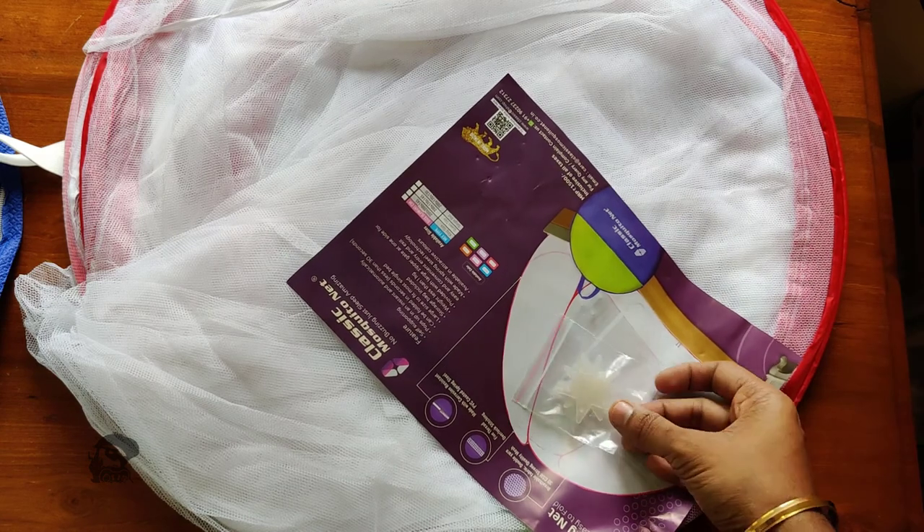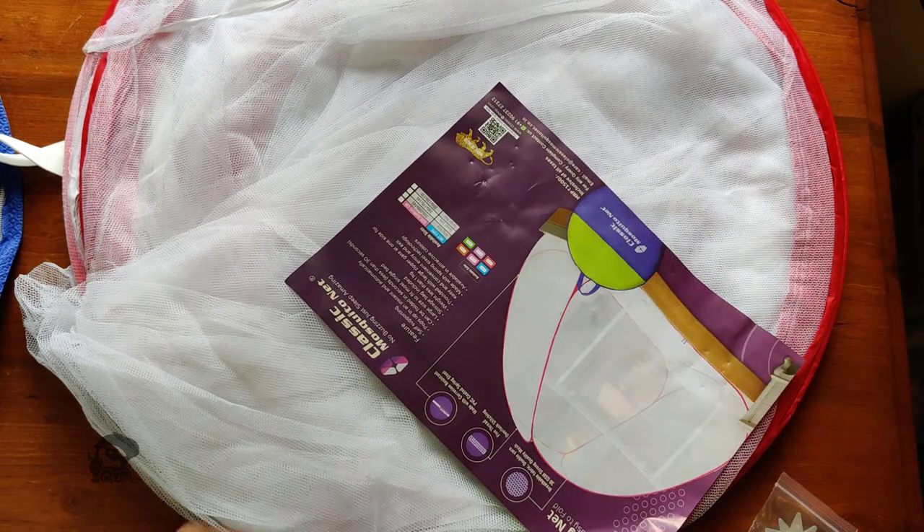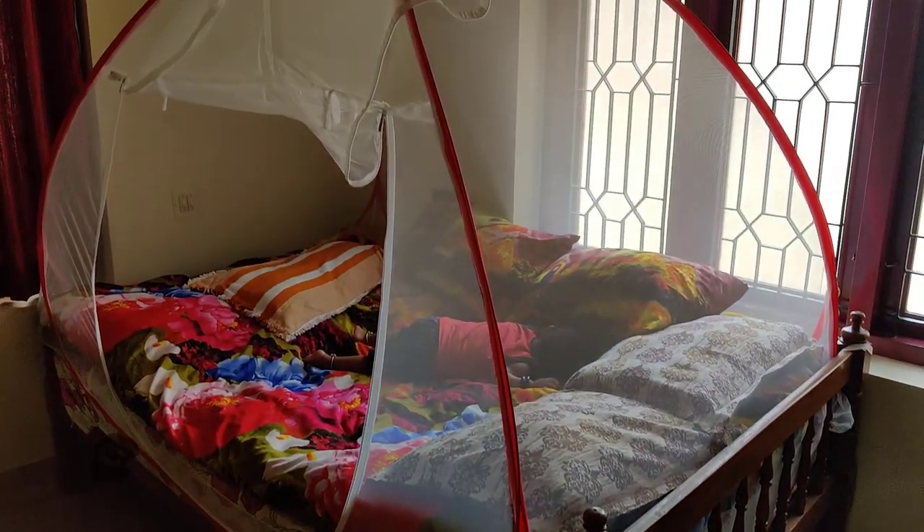Also there are two star patches which have fluorescent features. Now let's see the unfolded product.